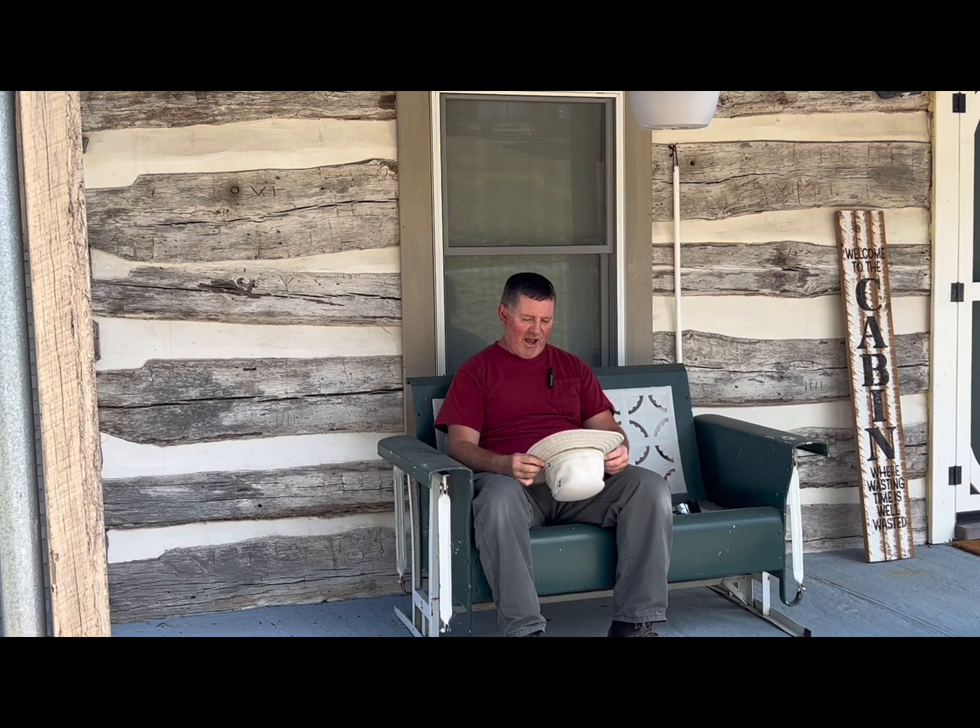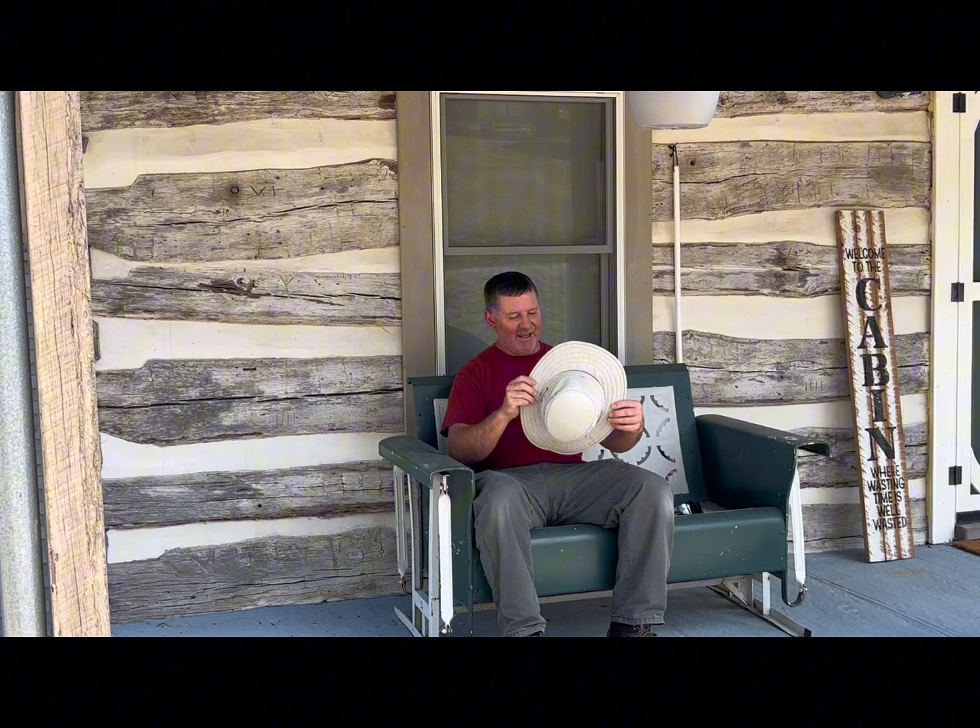I felt that way at least 20 years ago when I bought my first Tilly hat. I was at the doctor and he was checking my head and my back, and we ended up blasting quite a few things he called pre-cancerous. So I went on a search for the ultimate hat and I came up with the Tilly hat.